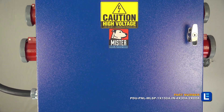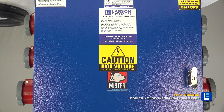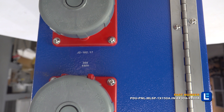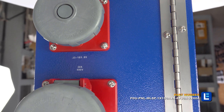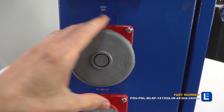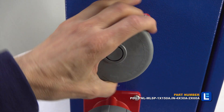The Larson Electronics power distribution panel is designed for reliable, safe and convenient power distribution at industrial work sites. This 150 amp unit provides 480 volt 3 phase via a main circuit breaker panel. The power distribution panel provides operators the ability to safely tap into and distribute 480 volt AC power from a variety of sources, including generators and direct grid power.